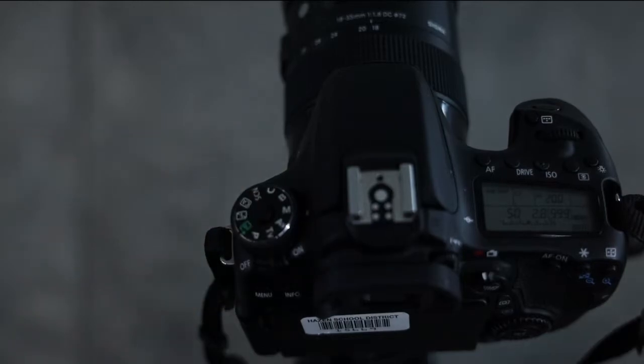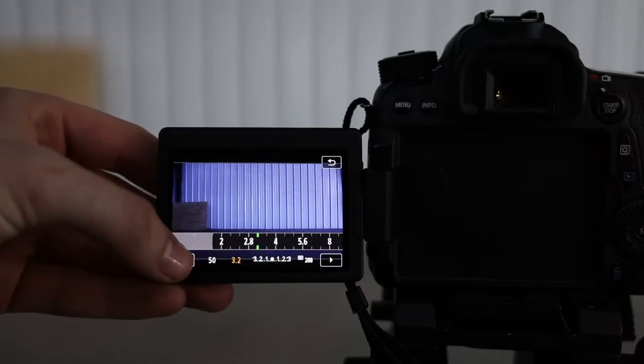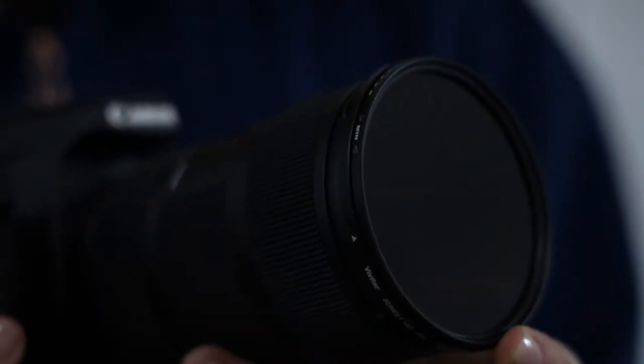First, make sure your camera is set to manual mode. For an interview, you'll want to blur out the background, so open up your aperture and set your f-stop to a low number like 1.8 or 2.8. Use your ISO to adjust the exposure. If you are outside, you may need to use an ND filter.